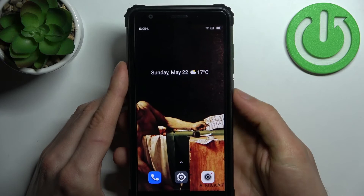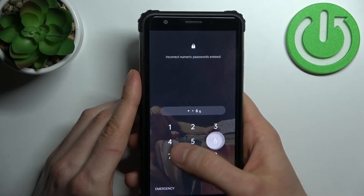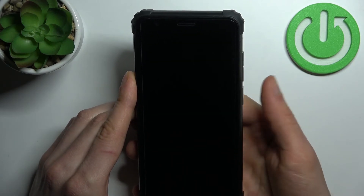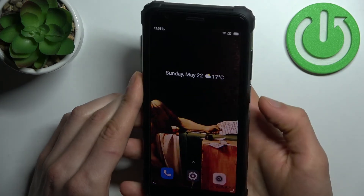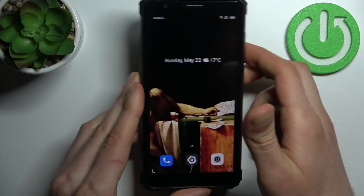Now with the fingerprint added, you can unlock your device without entering any PIN code — just with one slight touch on the fingerprint sensor, just like this. And the device is unlocked.